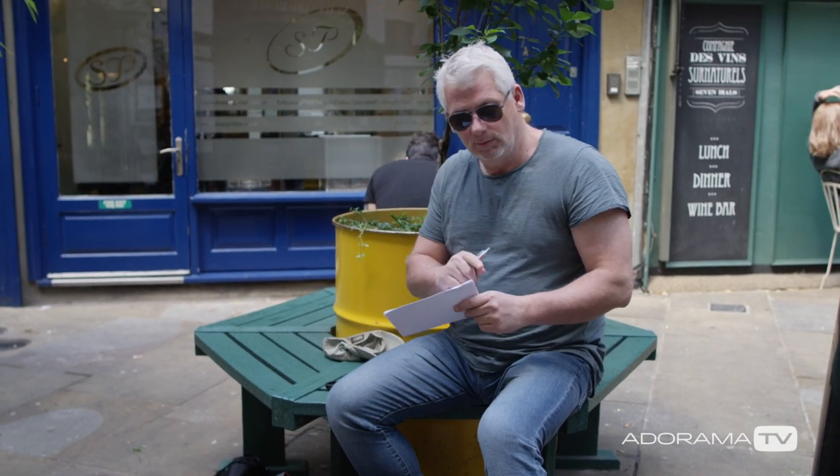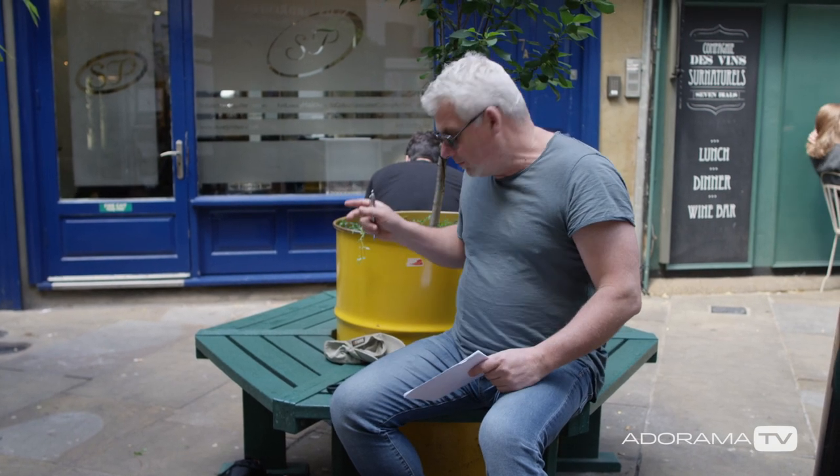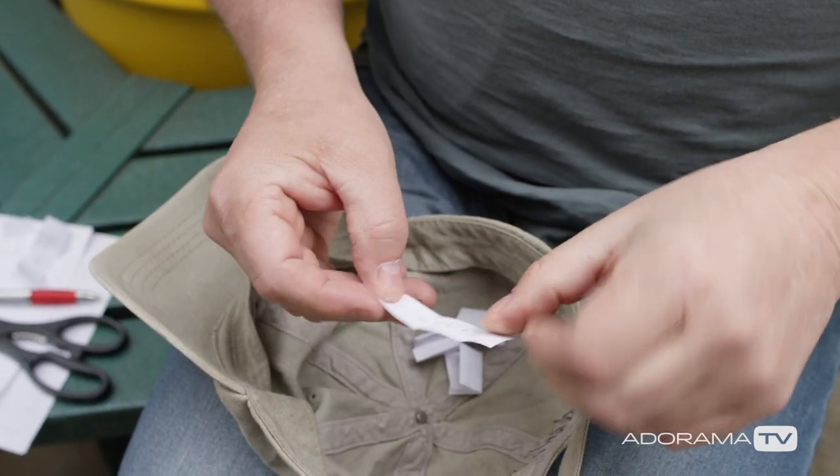All we're going to do is write our ideas onto the paper, cut it into strips and drop them into the hat, and then we'll choose one of those topics and explore that photographically.